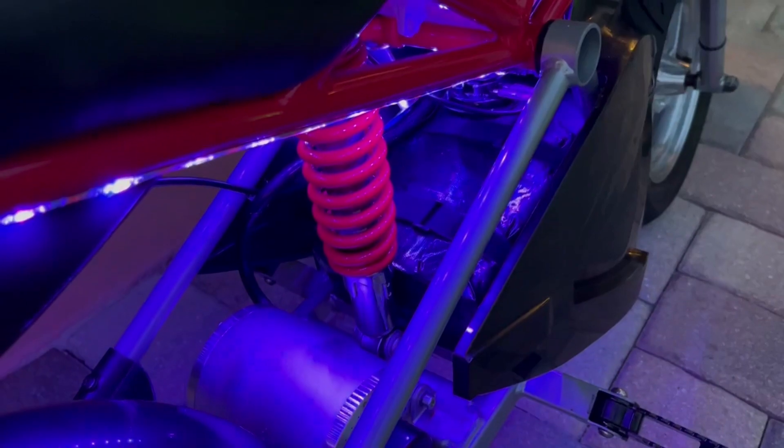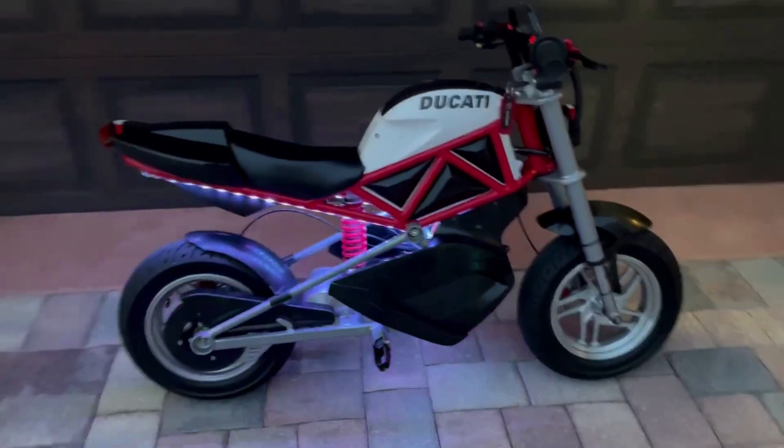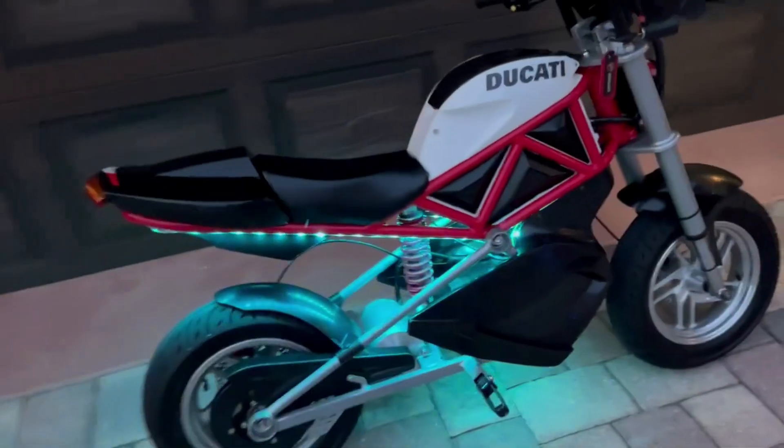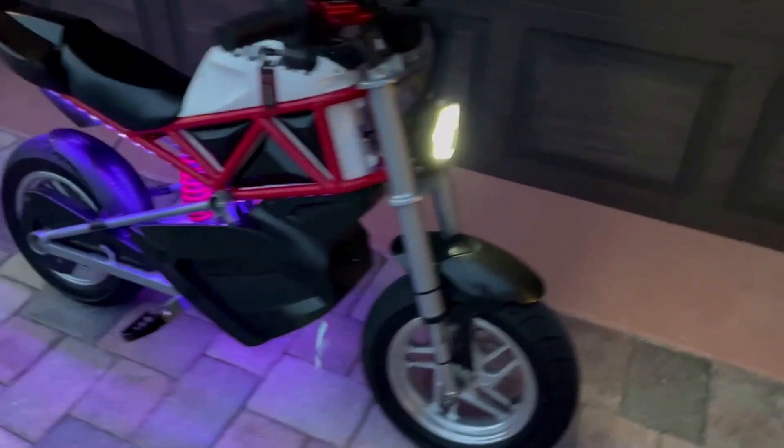It's a 48 volt 14 amp hour battery. I probably should have gone with a 20 amp hour battery, but it does the job. I also added these LED lights that are Bluetooth and Wi-Fi capable — you can play music through them.